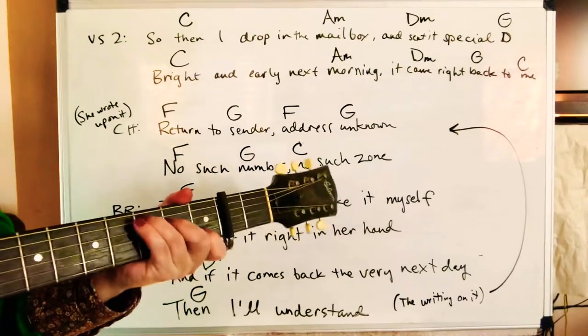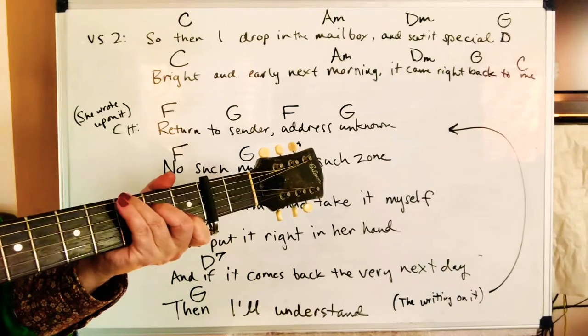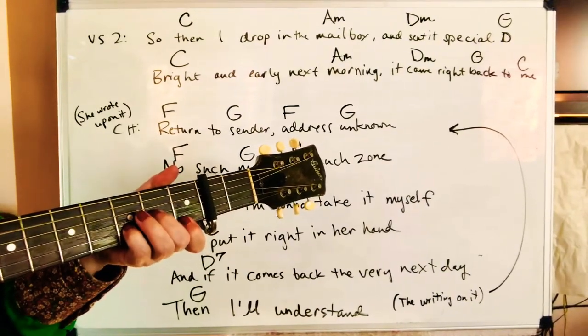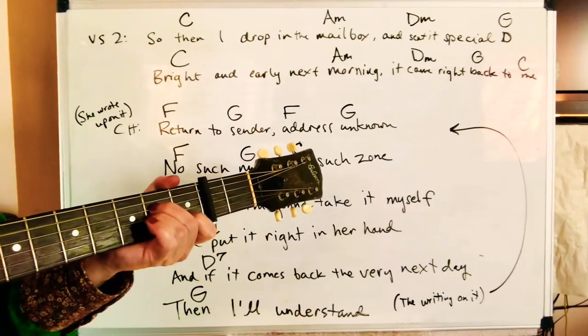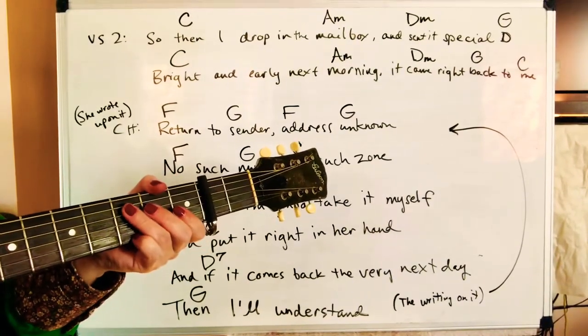Let's try this together. One, two, ready, go. Drop it in my mailbox and send a special delivery. Bright and early in the morning, it came right back to me.